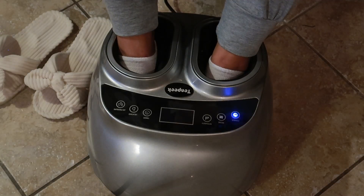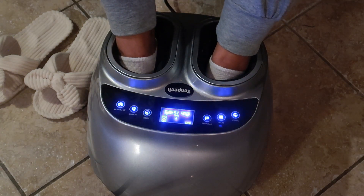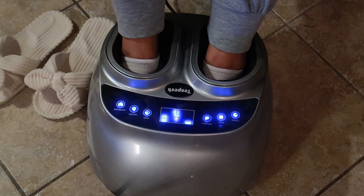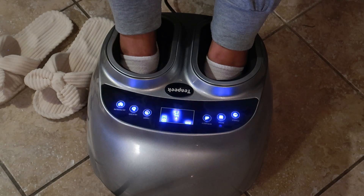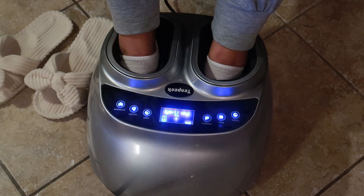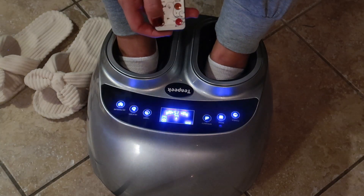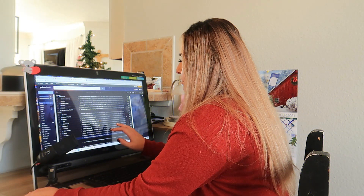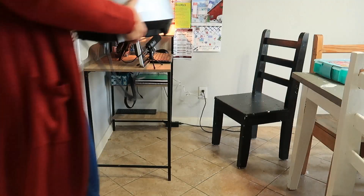The foot massager heat function is great if you suffer from knots in particular areas of your feet and want to get rid of them. The heat feature also works to loosen tense muscles and ligaments after being overused. One way I love to use the shiatsu massager is by my desk.